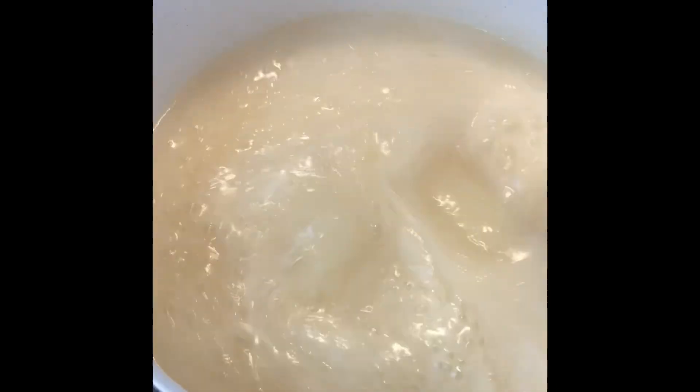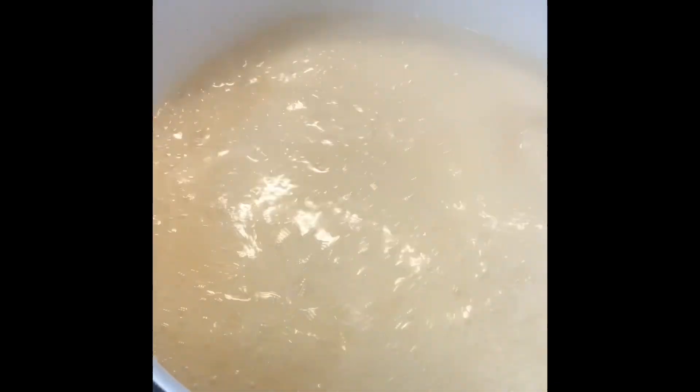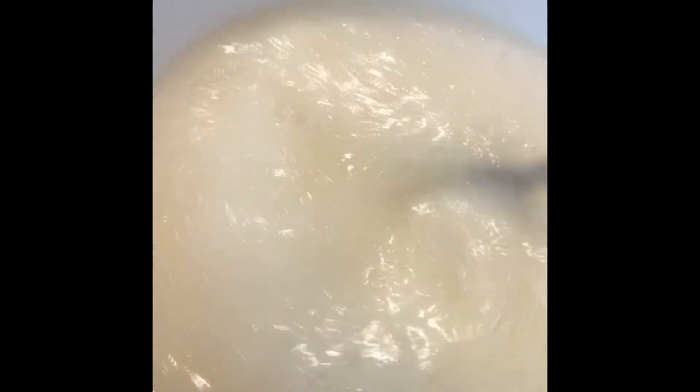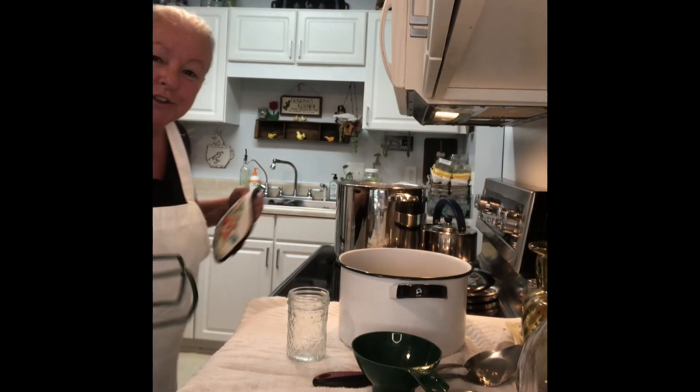Now I am going to set my timer for one minute. Keep stirring while your timer is going. Once your timer goes off, remove it from the heat. Now we are ready to fill our jars!